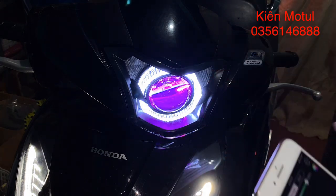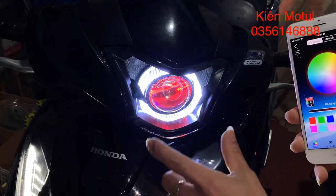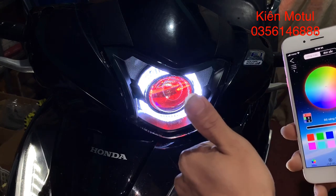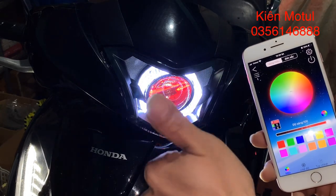Clip vừa rồi thì em đã chia sẻ và hướng dẫn cách thay đổi màu, cũng như là cách kết nối của một chiếc điện thoại smartphone bất kỳ đối với một cái bộ tác của mắt quỷ hoặc cái bộ tác của cái vòng thiên thần đổi màu này. Cảm ơn các bạn đã chú ý theo dõi. Hẹn gặp lại các bạn ở những video clip sau. Bạn nào mà chưa biết cách kết nối thì có thể dựa theo cái video này, kết nối một cách dễ dàng. Cảm ơn các bạn.